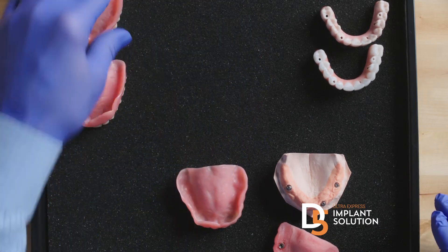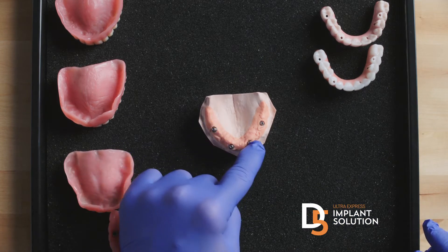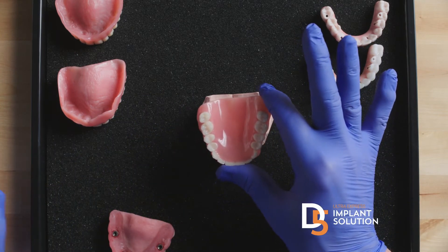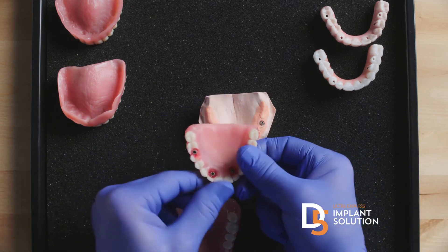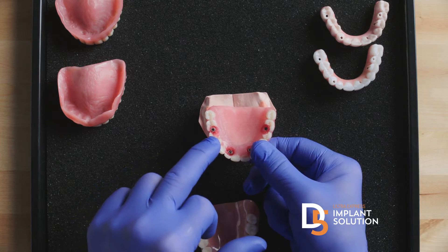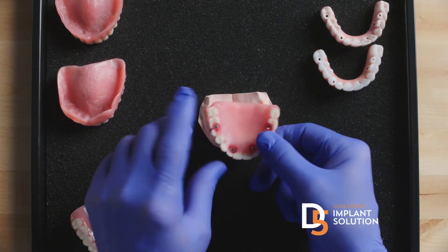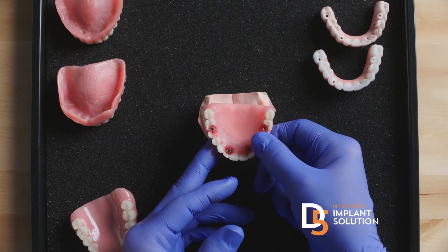At a teeth-in-the-day center with the traditional approach, you take out the teeth, you put the implants in. Because the denture wasn't precisely made before — since you didn't know where the implants were going to be — you just screw in temporary cylinders and start drilling holes in the denture. Then you take plastic and inject it between the temporary cylinder and the inexpensive plastic or 3D-printed denture. At the end, you basically just have a simple temporary denture that screws into the implants.